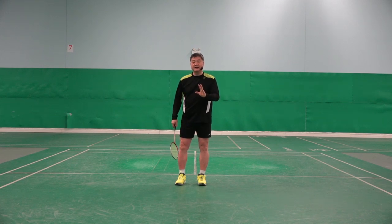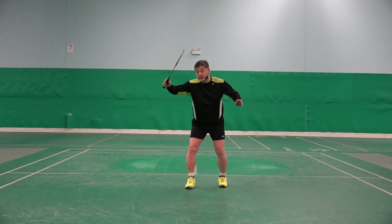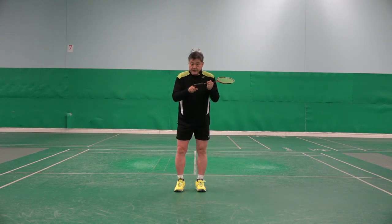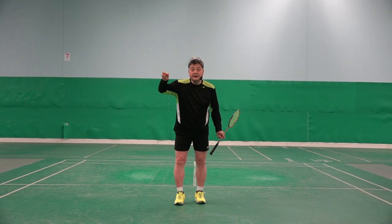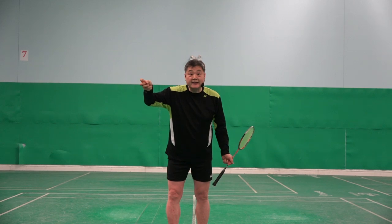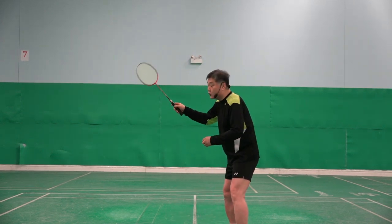His grip. When he is ready to hit, just before the hit, he holds his grip like if he's holding an egg. If he holds a little bit tighter, the egg will break. He feels like that. So he holds so soft.